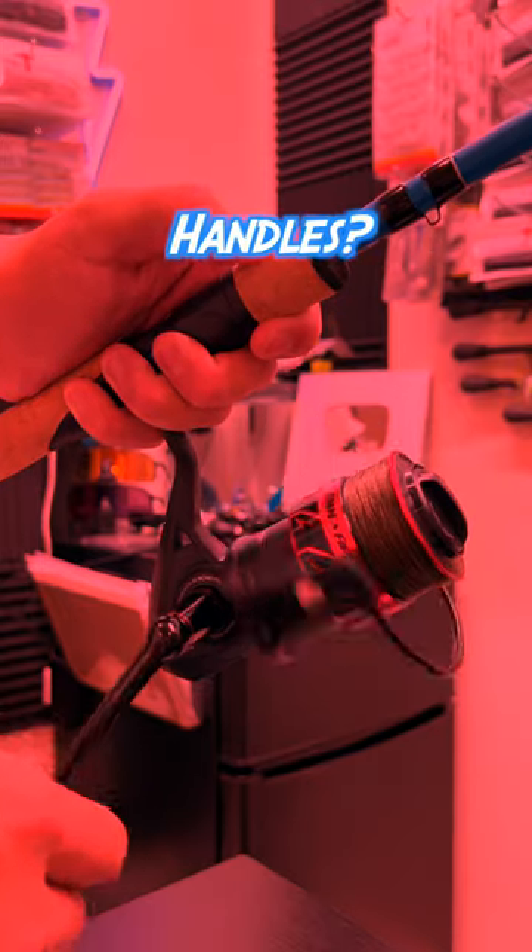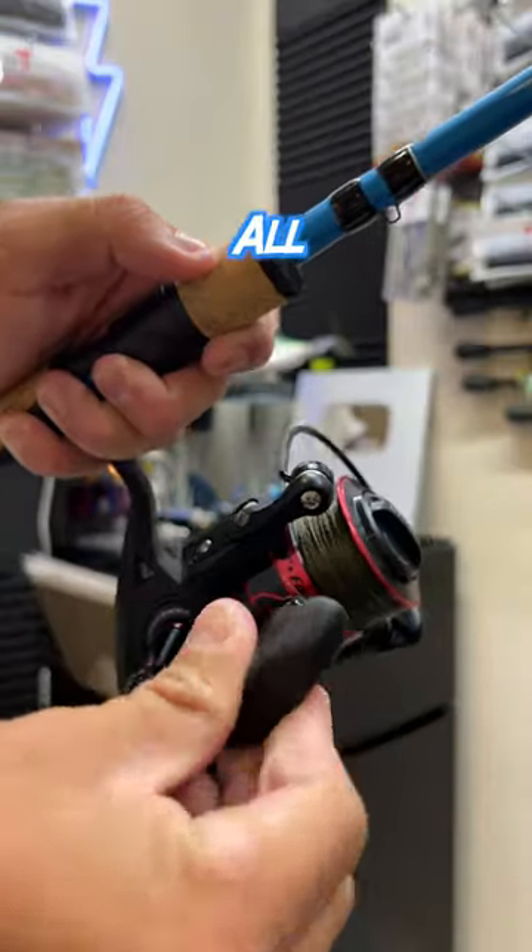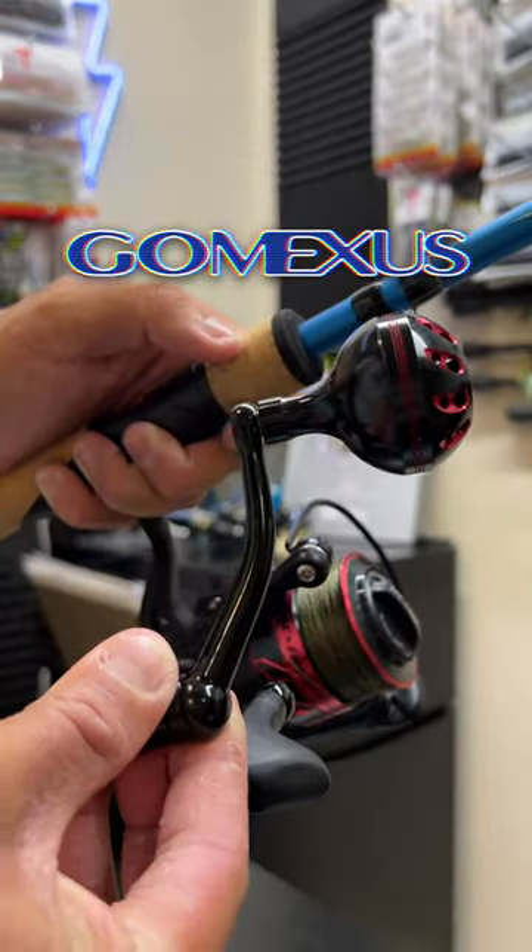Do you not like your stock spinning wheel handles — whether it's too small, slippery, or even uncomfortable? That can all change with the Gomexis spinning wheel handles.